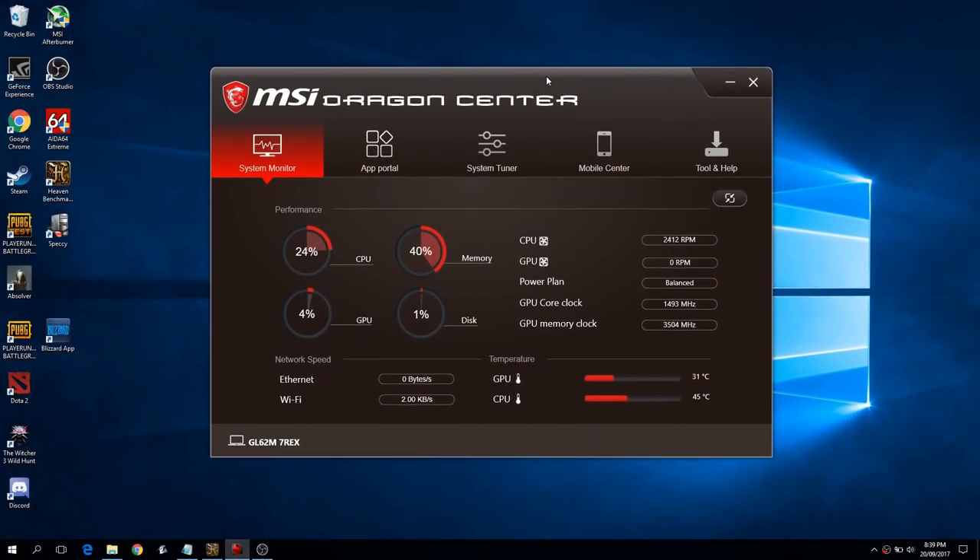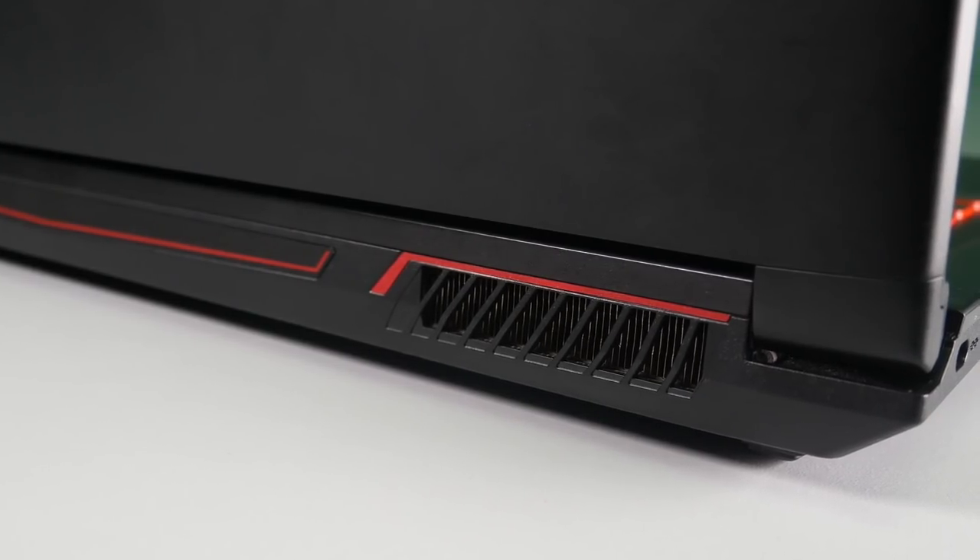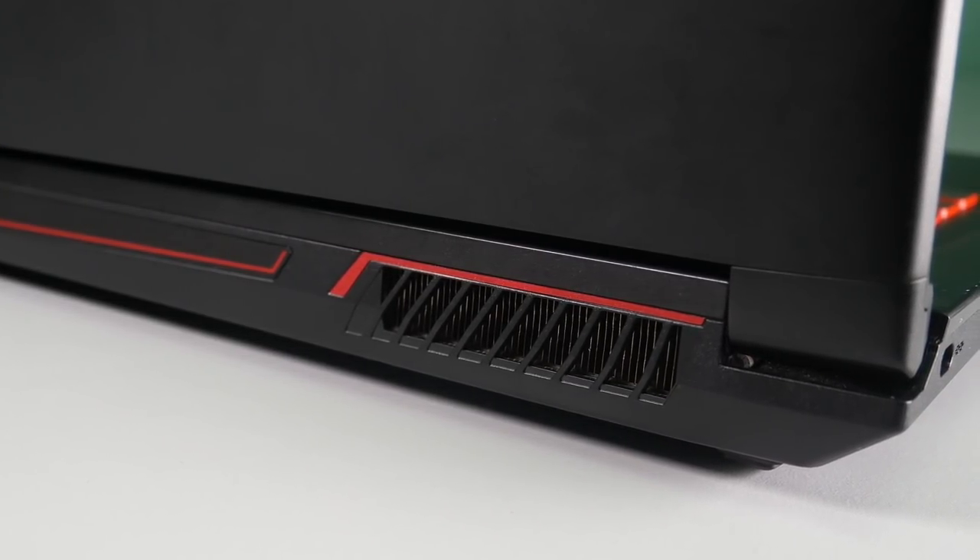MSI's Dragon Center comes with a system monitor to help you keep track of the laptop's status. When the fan throttles to keep the CPU and GPU cool, it becomes a bit noisy — not that loud, you just notice it.